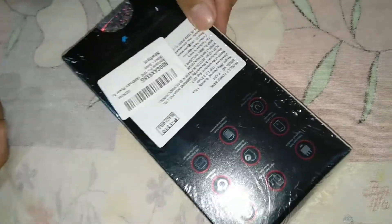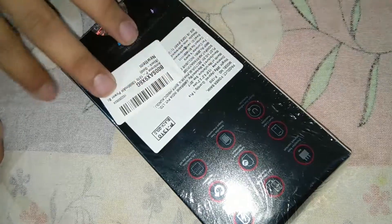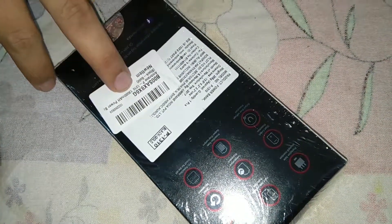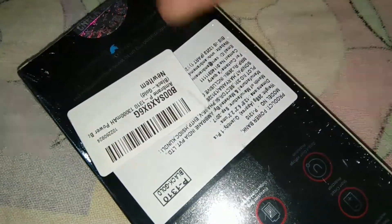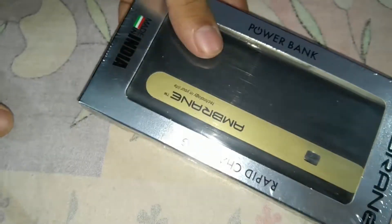Hey guys, I bought this power bank on offer from Amazon. This is a 13,000 mAh power bank, and the battery used in it is either Sony or LG. I bought it for approximately 900 rupees, so this is a very good value-for-money product.